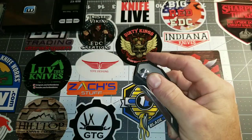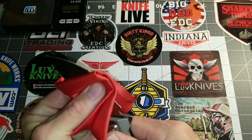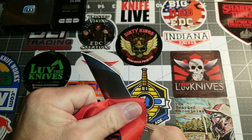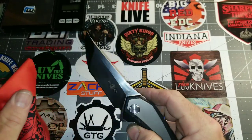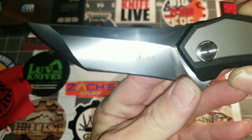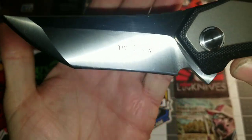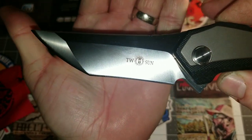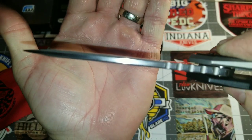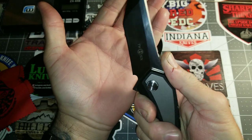This is an absolute gorgeous specimen of a knife. Look at that blade — it's got a nice modified Tanto with a slight recurve to it, very pointy yet thick behind the edge, with a nice upward sweep and jimping.